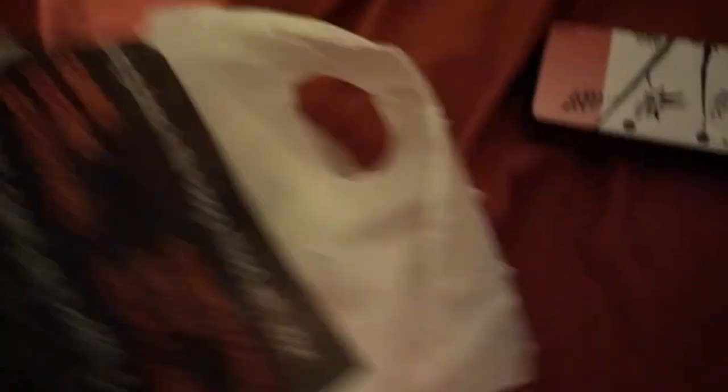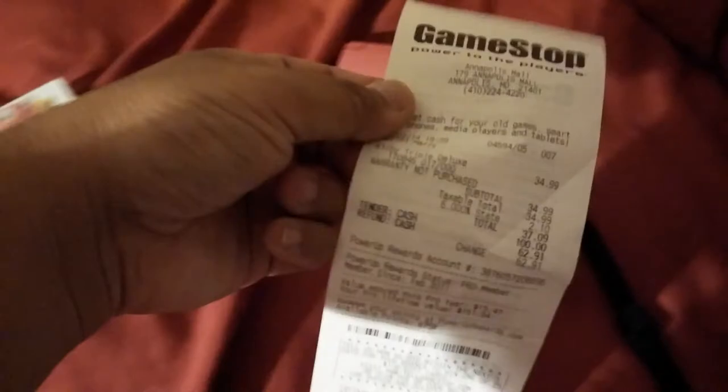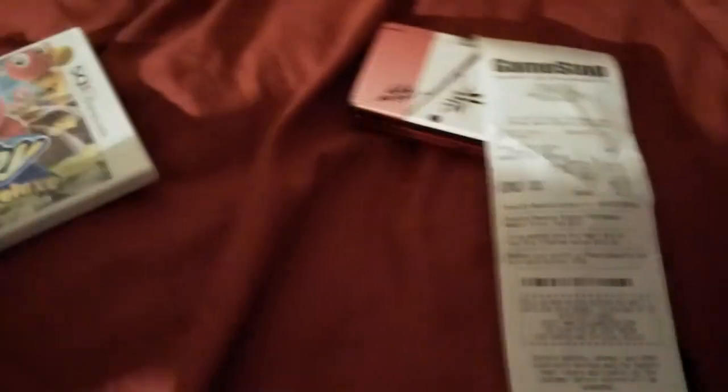My brother told me to buy this for him. Today is my payday, so I treated him. I bought this game for $62.91 but the total is $34.99 from GameStop. This depends on what tax state you have — this is Maryland state tax, so it might be different in other states.